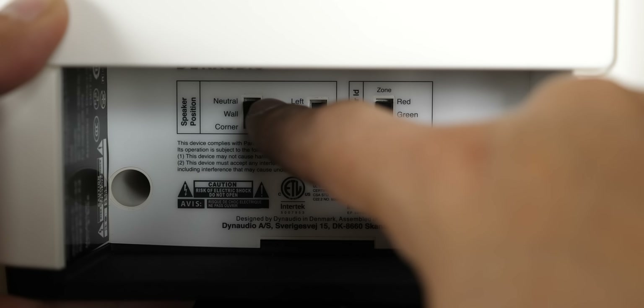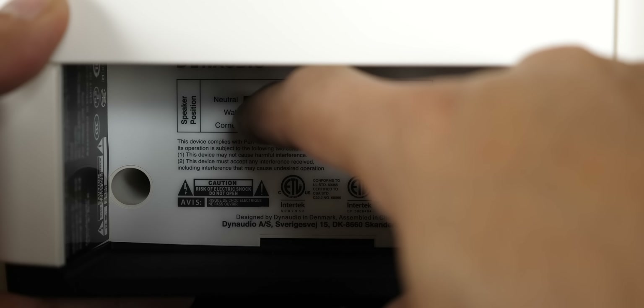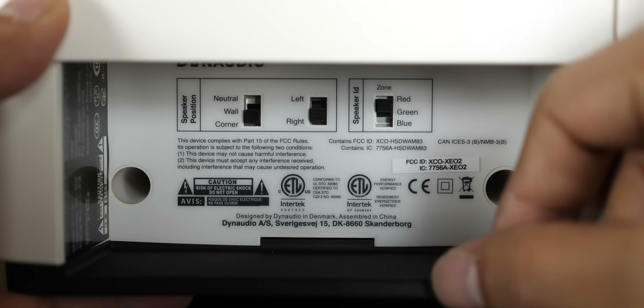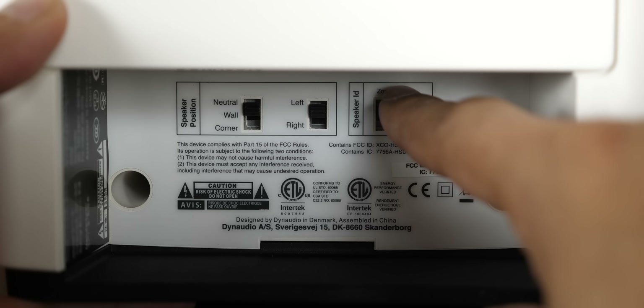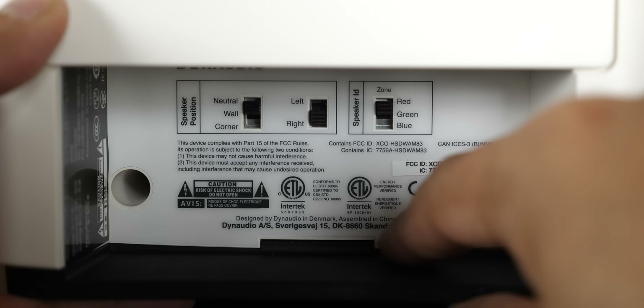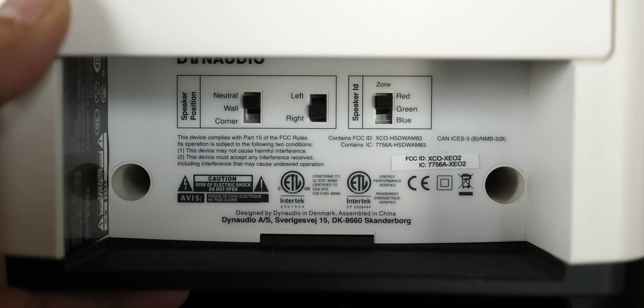On the back we can see a switch for speaker position consisting of neutral, wall, and corner, which leads me to believe there is some built-in DSP. There is also a left and right speaker selector on both speakers, so make sure one is set to left and the other is set to right. On the right we have a room selector, as you can run multiple pairs of these speakers in different rooms using the XCO Hub or Dynaudio Connect.